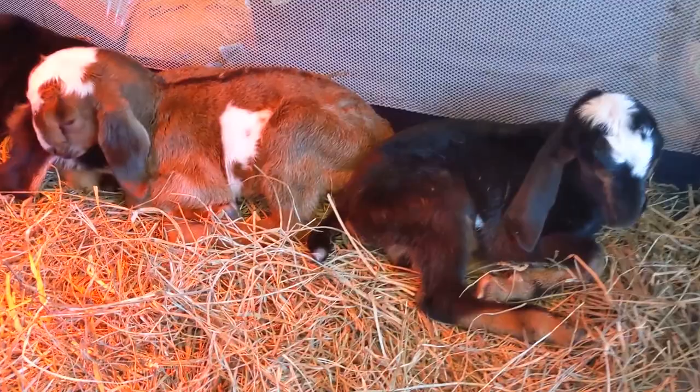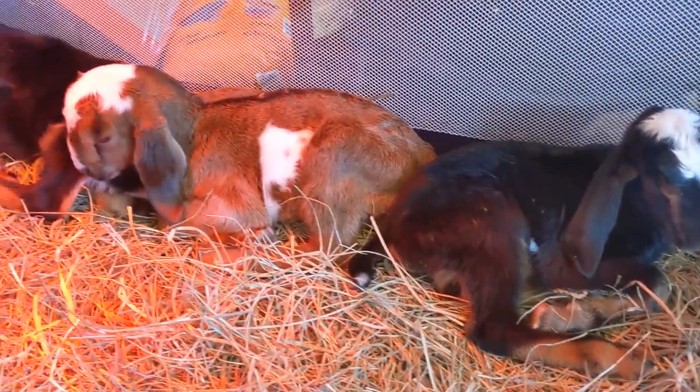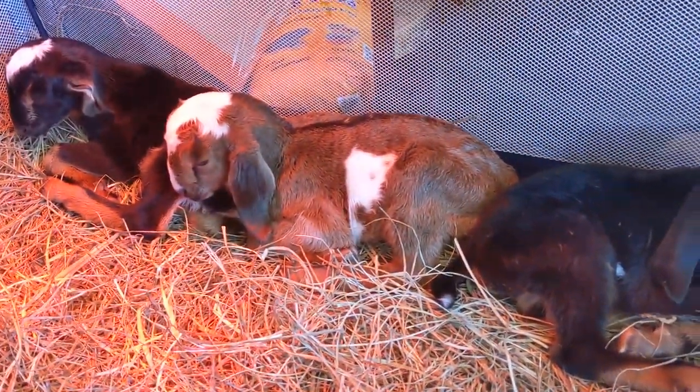Three important tips on how to make sure that your newborn baby goats are okay. One, make sure that they are dried off quickly so they don't catch a chill.